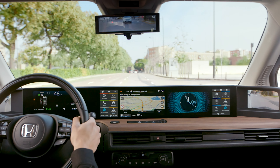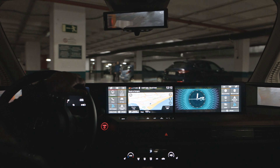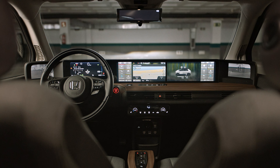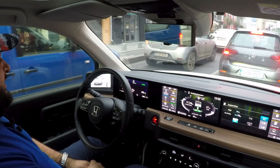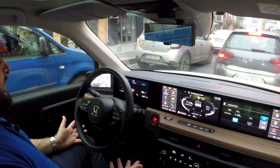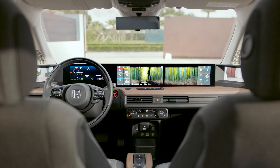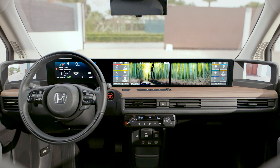There's no center console, which frees up a lot of space. You have these beautiful screens in front of you — there are five of them. Two 6-inch screens on the sides of the dash which are basically your rear-view mirrors, two 12.3-inch screens in the middle of the dash, and one 8-inch digital instrument cluster. Plenty of screens inside. The whole layout reminds you of a lounge, which is exactly what Honda was going for. All screens are very customizable, except for the rear-view mirror screens.